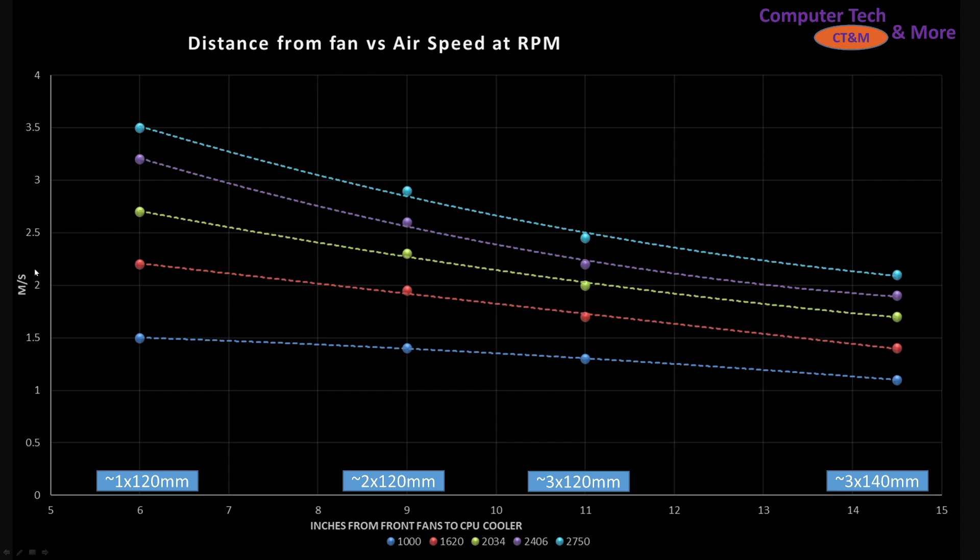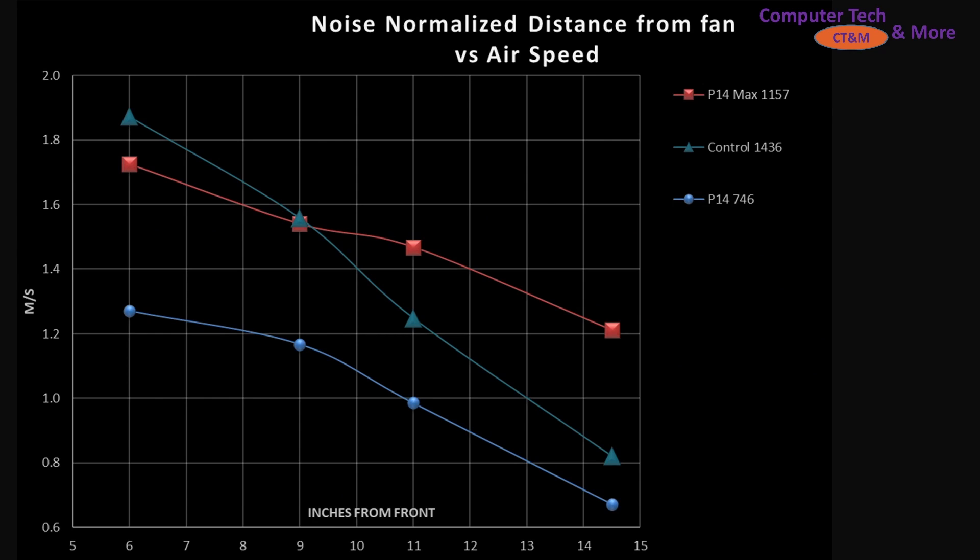You can see how the airflow decreases with distance. This is the air velocity in meters per second vertical with respect to distance. All of that doesn't mean a whole lot unless we compare it against something. So I've got my control fan, which is based three parts A12X25 and one part A14 to create a nice blended fan — that would be like a 130mm class fan, kind of middle ground between 120s and 140s.